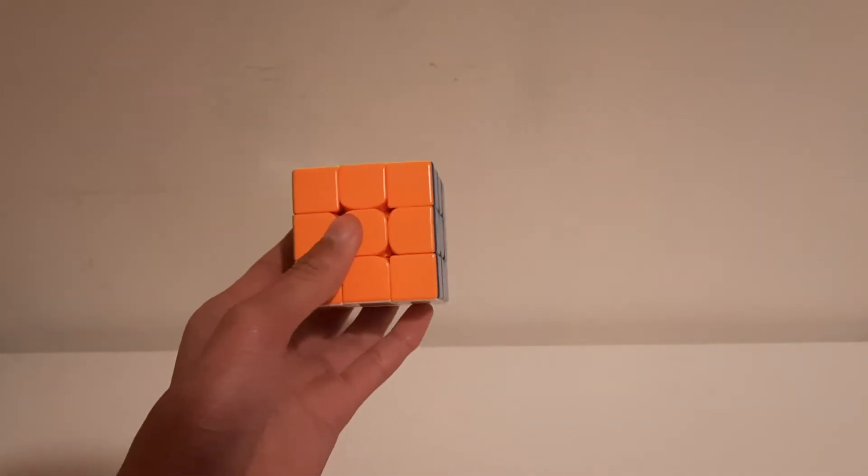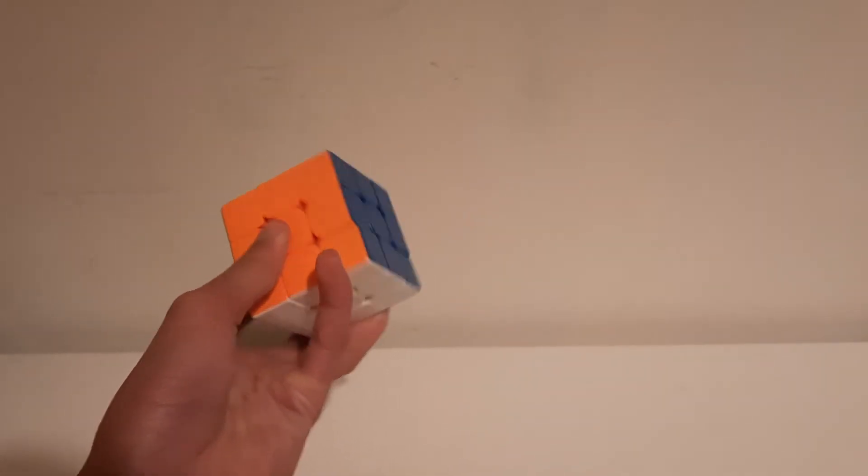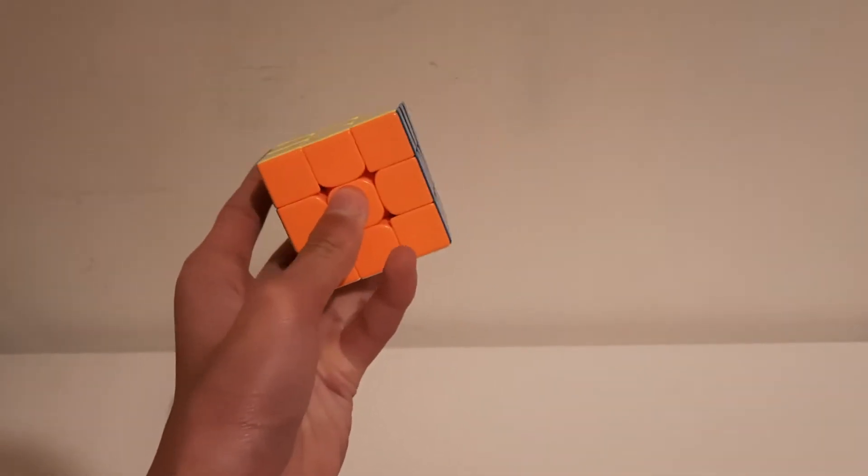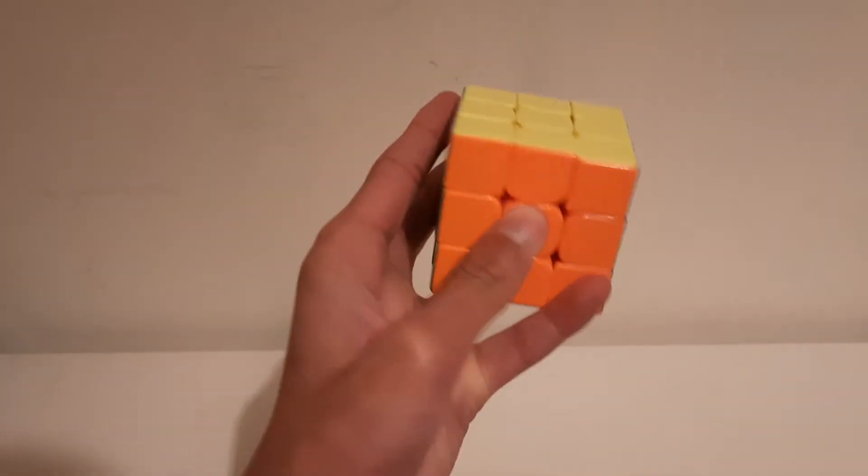The other R prime is where you bring out your pinky. What you do is bring out this knuckle to the front of the cube, and then do that.